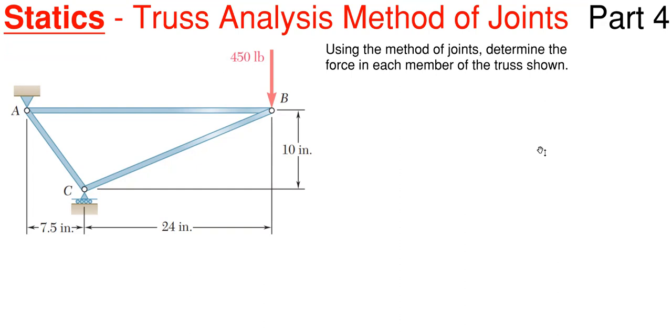So in today's video, we're going to be covering statics and we're going to be looking at solving trusses using the method of joints. And this will be our fourth part in this particular series.